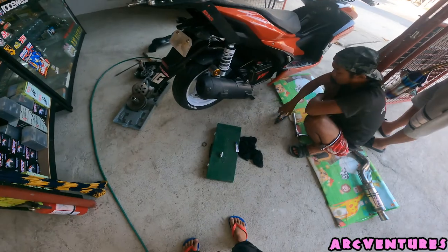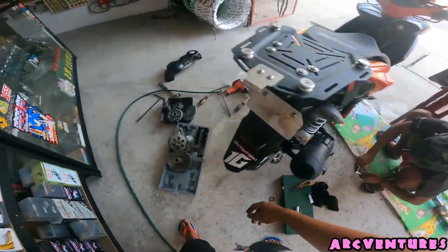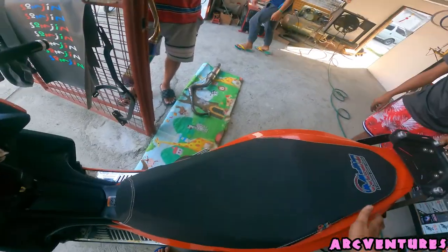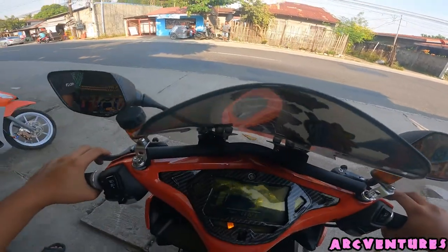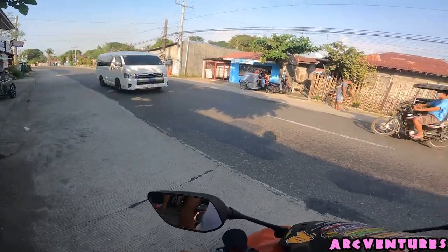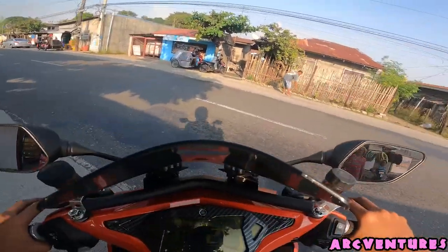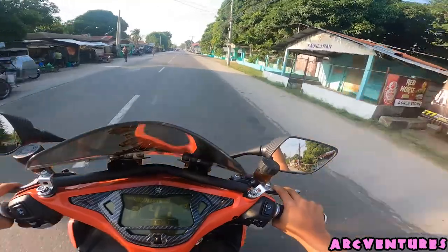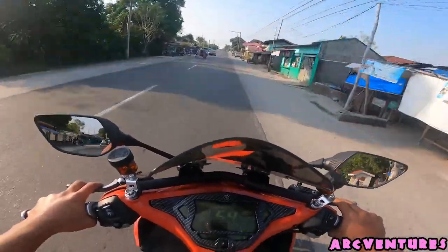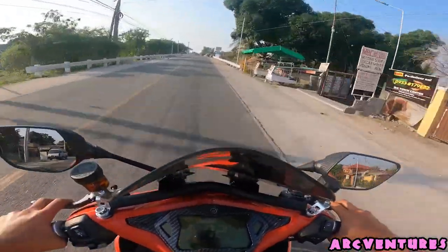Walang daya yan. Lipat ko muna yung camera natin dito sa helmet natin, para dry run now. Testing natin mga chong — stock pipe na tayo, wala na yan. Stock bola pero may karga. Check muna natin yung under nya para makita nyo yung difference ng stock. Okay mga chong, testing muna natin, first dry run natin.